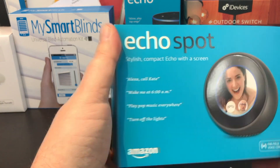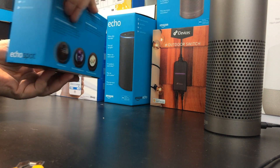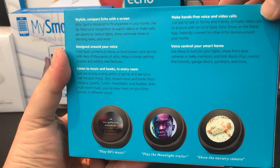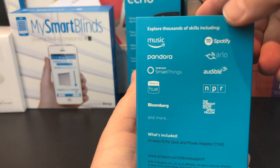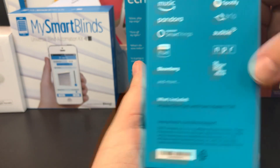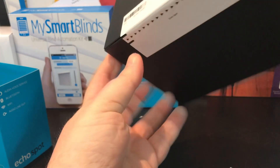Here it is, the Echo Spot — a fairly small box, but it's an Amazon product, so you've got that blue branding. You can see the video display here. You can listen to music on it. It's an Amazon Echo device, so we can play music, Spotify, Arlo Smart Home Skills, Phillips Hue — it integrates into a ton. I've heard of 10,000 plus Amazon skills at this point.